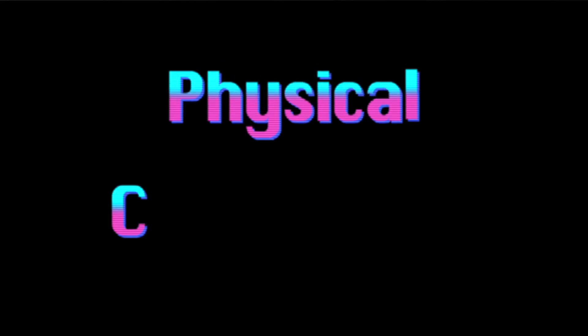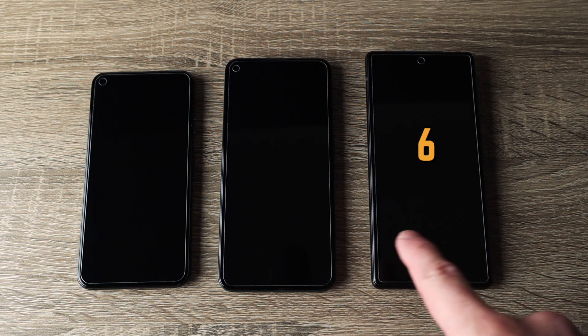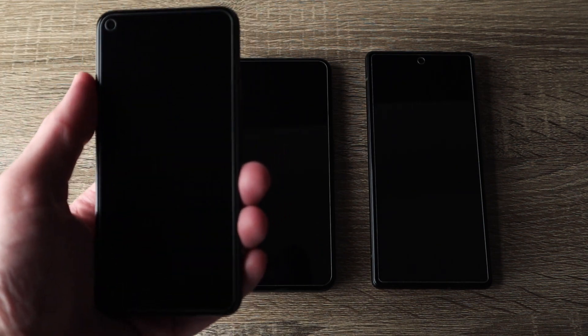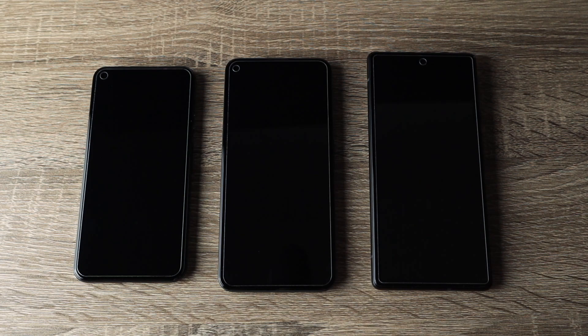I first want to start with a physical review of the phone, and with that we're going to start with the elephant in the room — the sheer size of this phone. Here is the Pixel 6 compared to two other Pixels, the Pixel 5a and the Pixel 5. Personally I think the size of the Pixel 5 was most ideal — it was the easiest to fit in your hand and hold — but the Pixel 6 just got kind of huge.